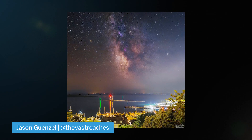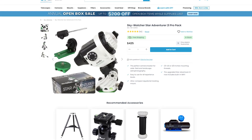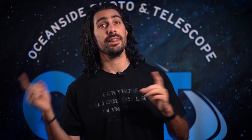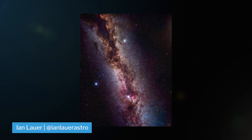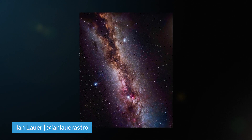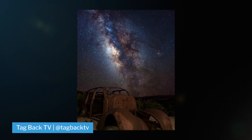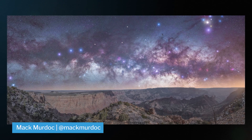Then we get into tracked images with a star tracker like the iOptron SkyGuider Pro or the Sky-Watcher Star Adventurer, which we've made a full tutorial on how to use and why you would want one. This helps extend your exposure time by giving you less noise due to being able to drop down your ISO and gives you so much more detail. Here are a few images that I shot using the Sky-Watcher Star Adventurer.